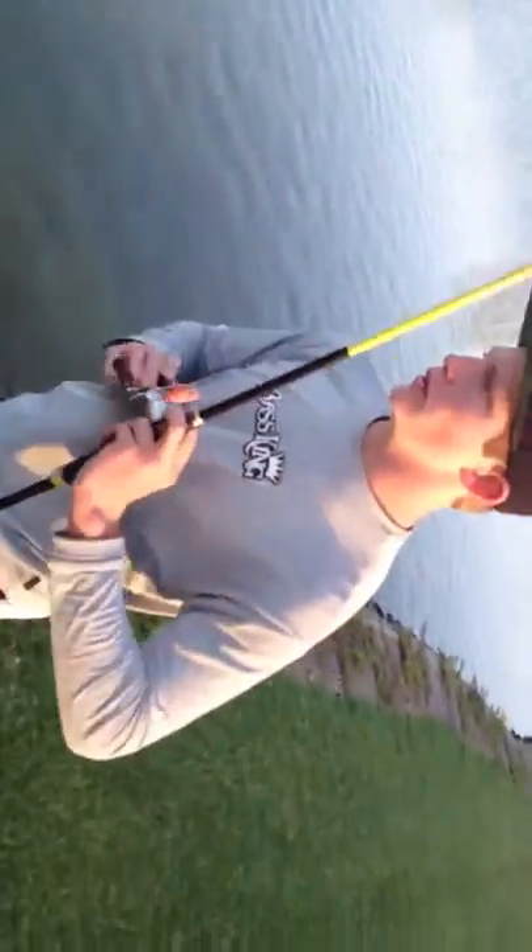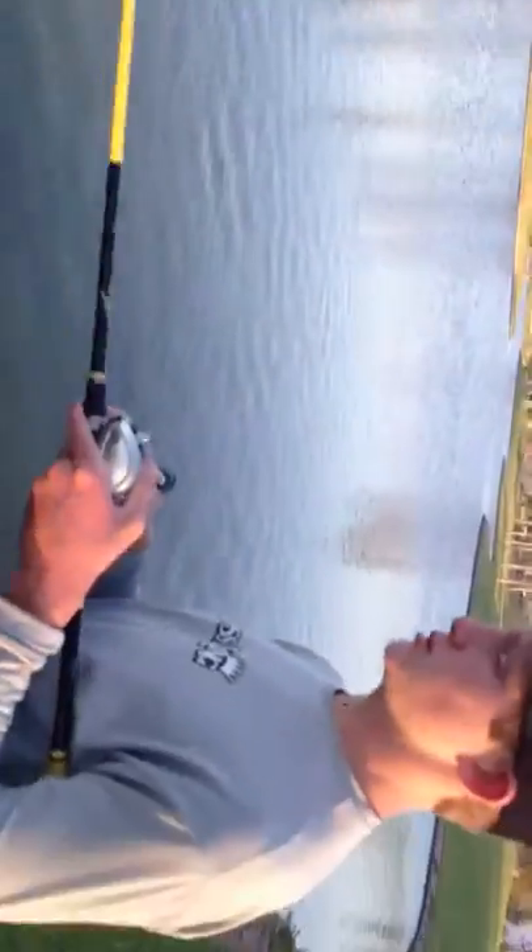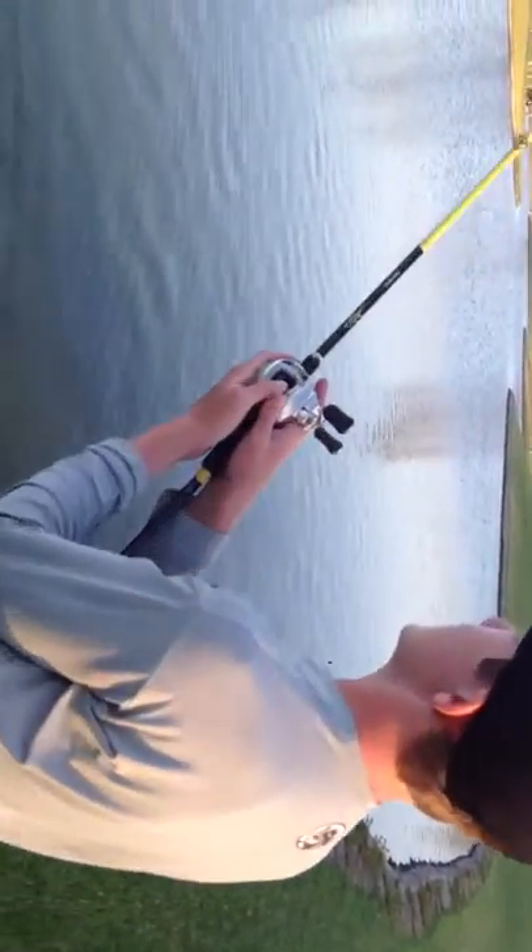The way this bait is designed, the hooks are just barely thinner than the width of the bait. So when it's swimming, they'll hang straight down like this and stay in the profile of the bait, so you get less hang-ups. Especially when you're ripping through eel grass — it's really thin — and I haven't had a hook snag up yet.